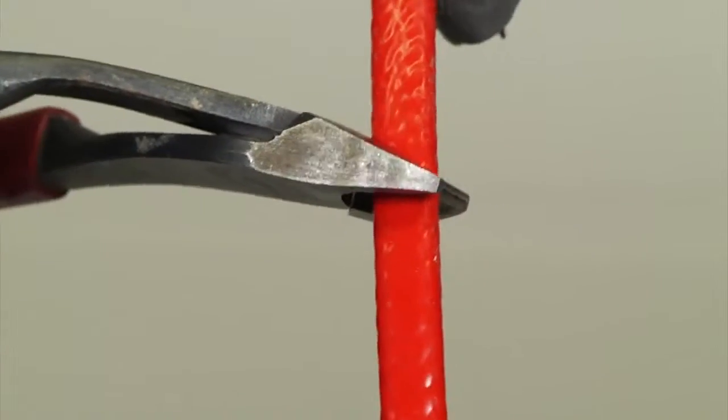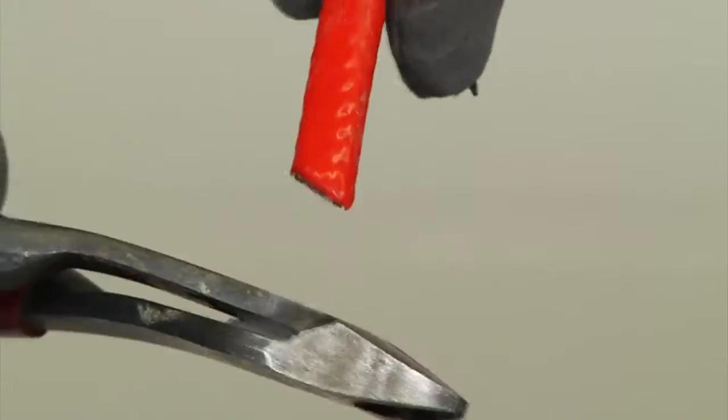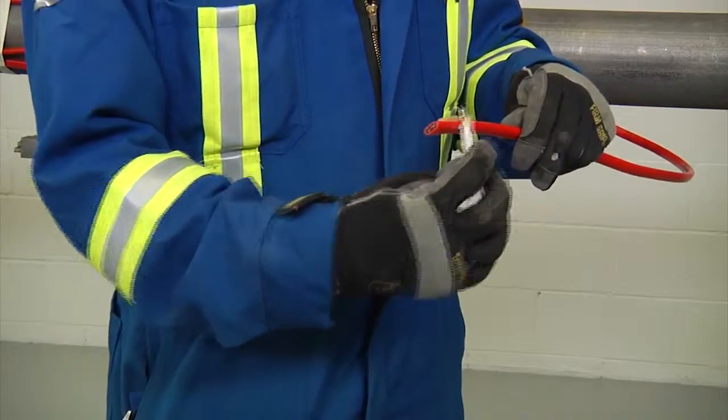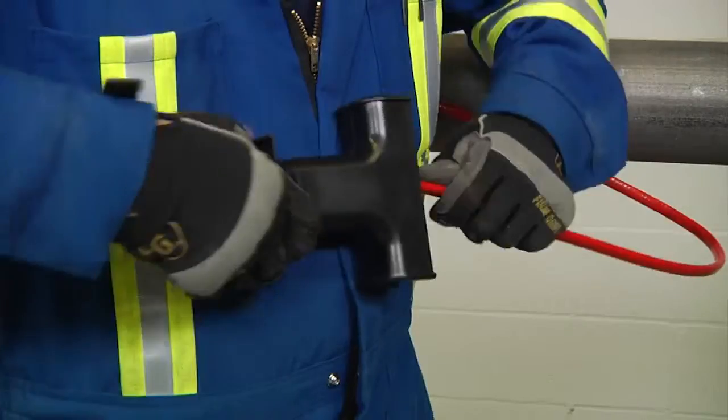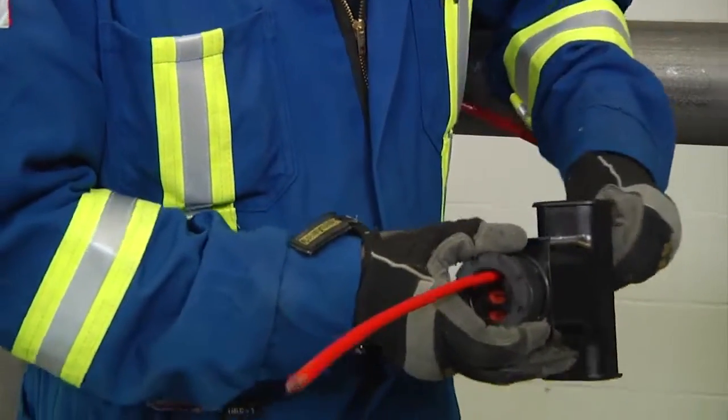Cut the heating cable end at about 45 degrees. Apply lubricant for easier insertion into the stand. Push 18 inches (450 millimeters) of heating cable through the stand.